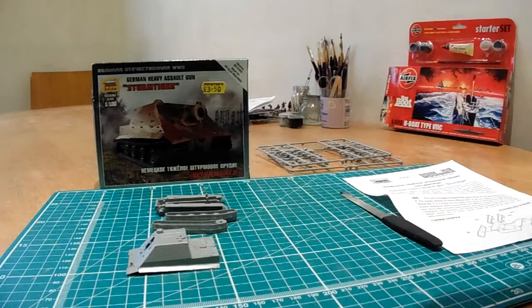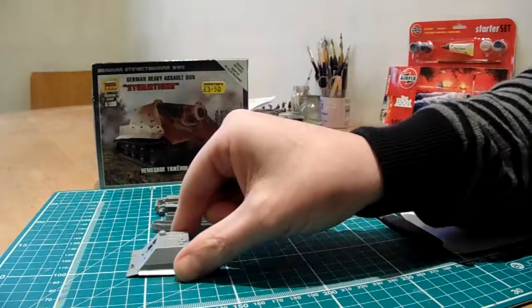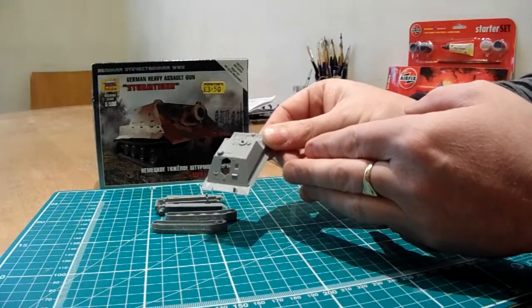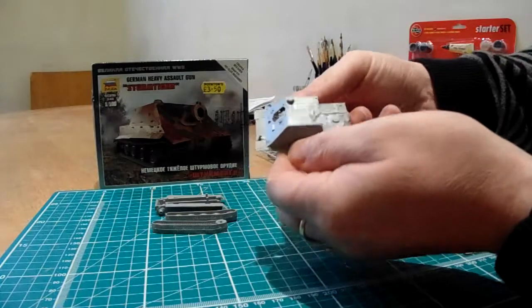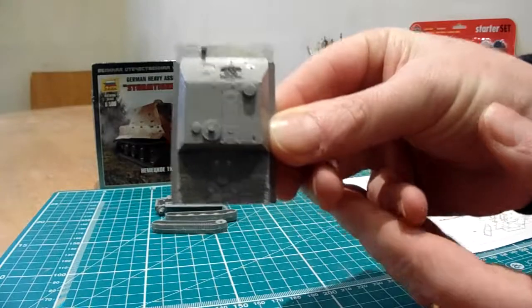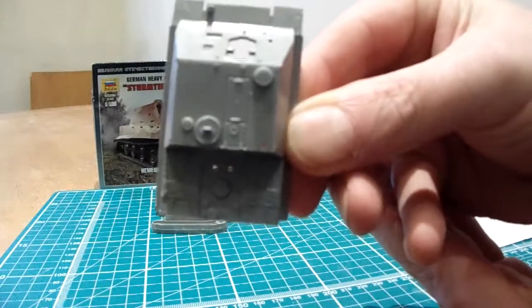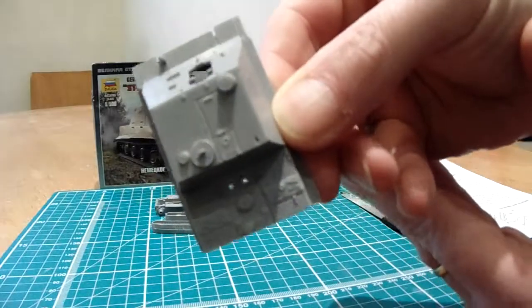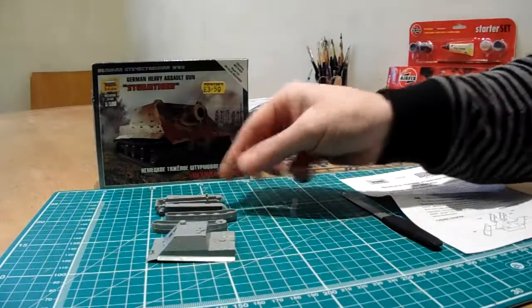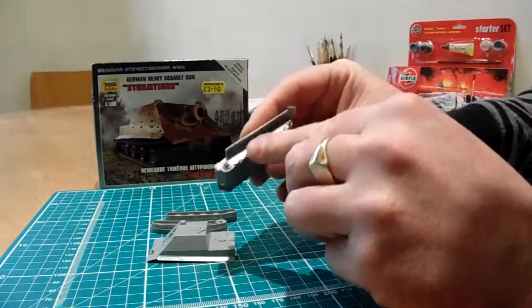I mainly want to talk about this little beastie here — as the Scots would say, this wee beast. It's 1/100th scale and for £3.50 — I'm sure we can get it cheaper elsewhere, but I like to support that shop. It's actually not a bad little kit. You can see some of the detail on there. It's a clip-together kit.